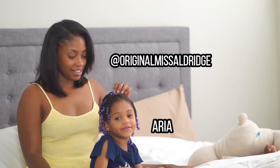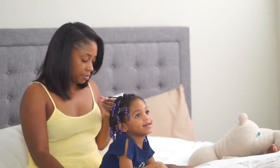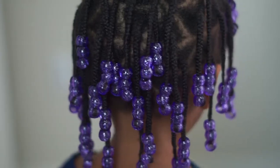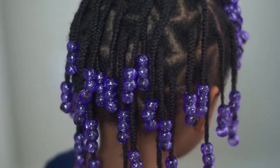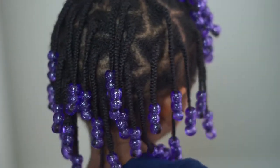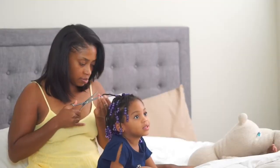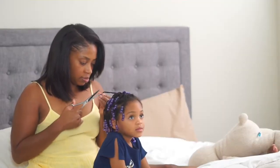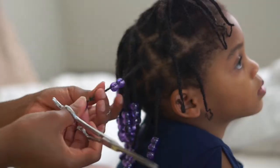What's up you guys, it's Whitney and Aria, and today we are styling Aria's hair. It is time to take this old style out — it has been up for about three and a half weeks and it's fuzzy, it's time to go. So we're gonna take it down, wash, condition, and restyle. This video is not necessarily a tutorial or a how-to, but just kind of showing you what our process looks like when it is wash day.